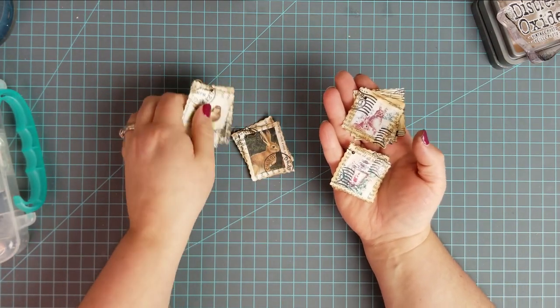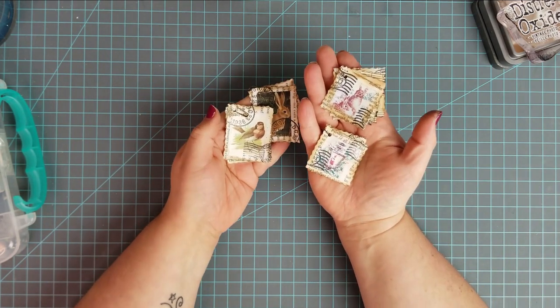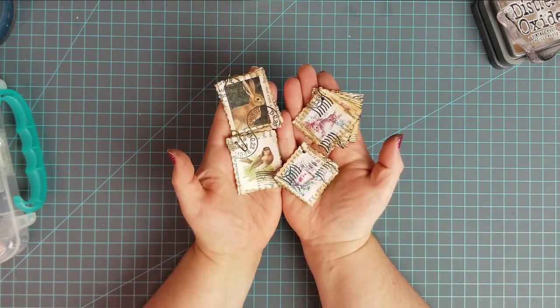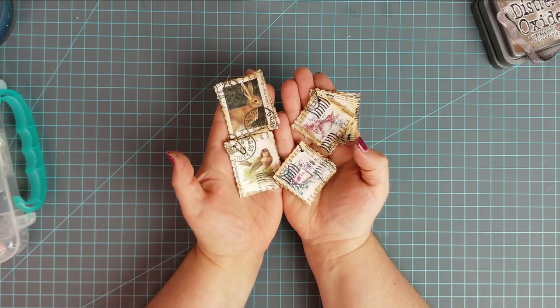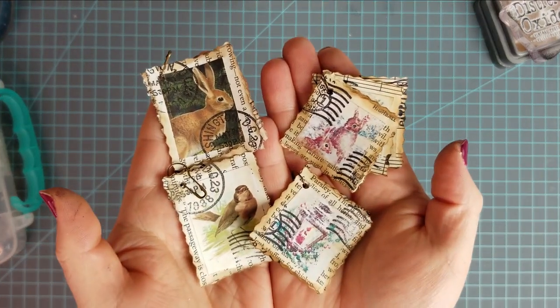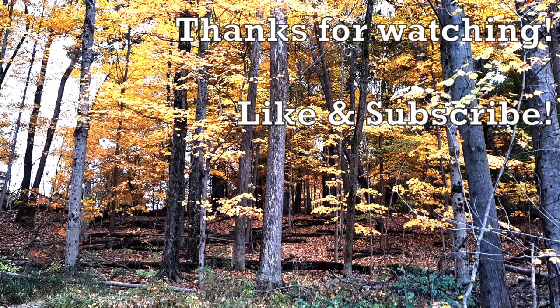So here they all are — I love how they look, they're so cute. I think when I go to put them in the journal I may add some ribbon, depending on where they're at on the page. I wanted to say hello to the new subscribers — I appreciate you subscribing to my channel. Make sure you hit that like button and I will see you in the next one. Bye!